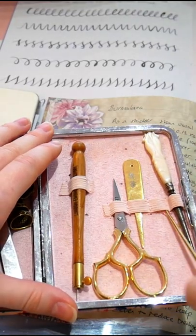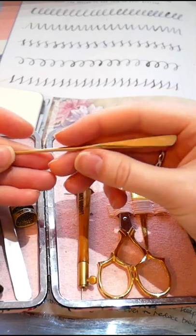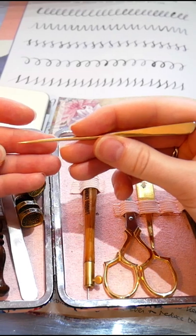We have another laying tool called a stiletto. Similar to the Melor, but not for gold work specifically — this can be used for any kind of sewing.